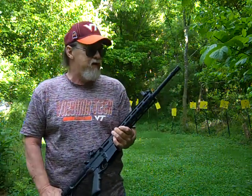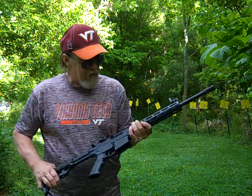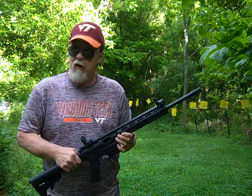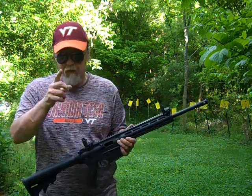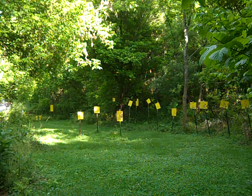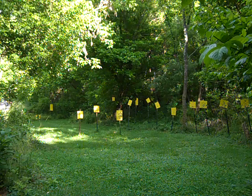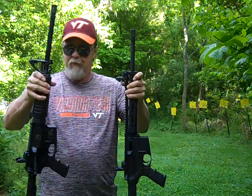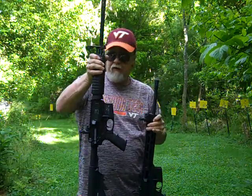It's light as a feather. Actually, if you look at it, with this rail system it's probably a better-looking rifle than the M&P 15 Sport 2. Here, get a good look at both of them — the rails on the 15-22 make it look better than the standard Sport 2.